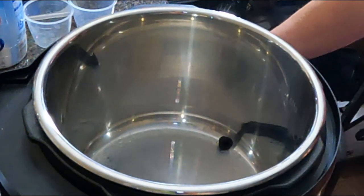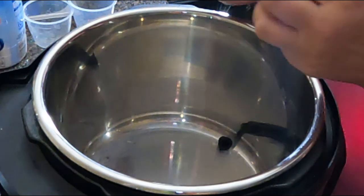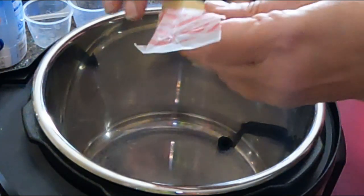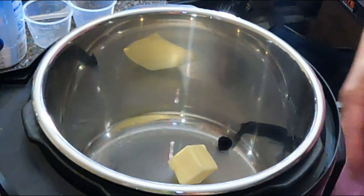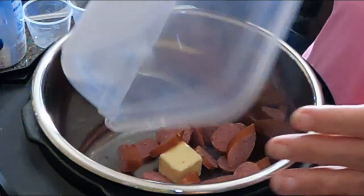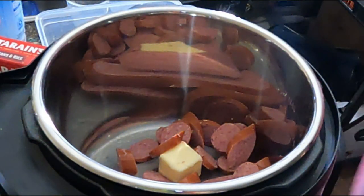To begin with, I'm going to put my Instapot on sauté and I'm going to put two tablespoons of butter — you can use oil or butter, I just happen to have butter on hand. I'm using kielbasa sausage because that's what I have on hand, and we're just going to sauté this.